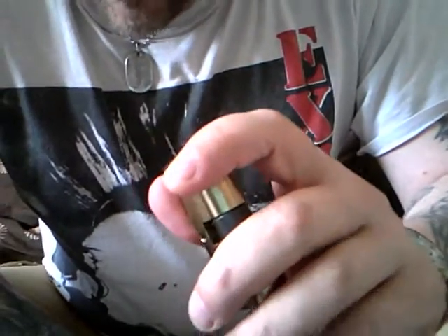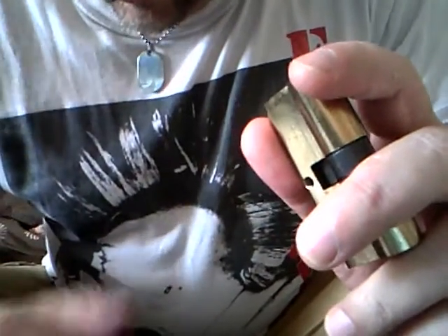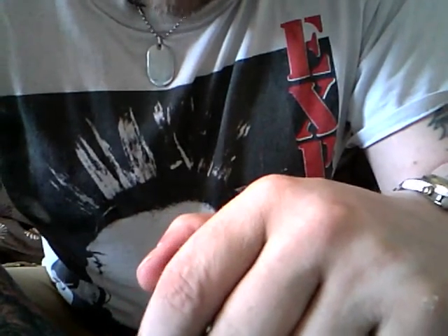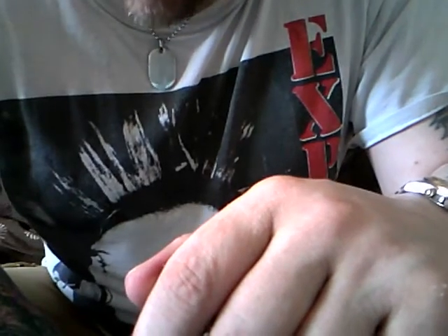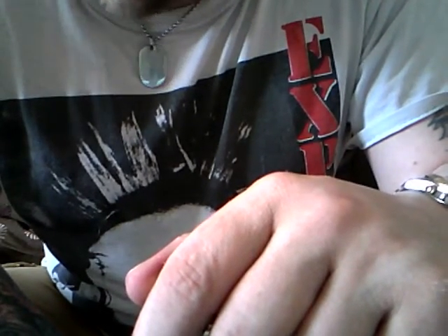Hello, I'm Stavka69 from UK Locksport and this will be my first video on picking a lock. I'm very new to this, but you've got to start somewhere, right?